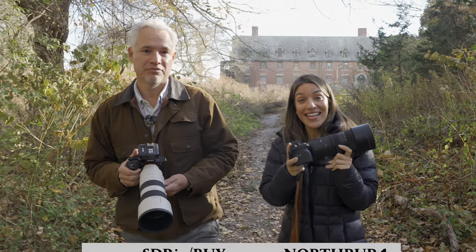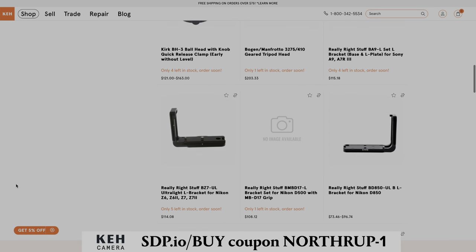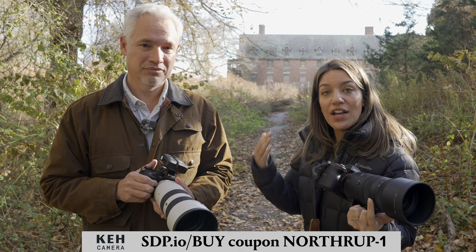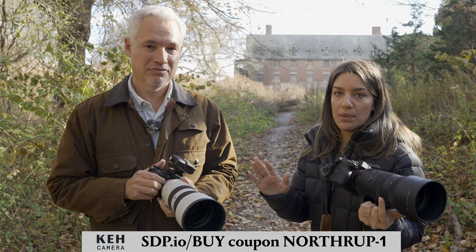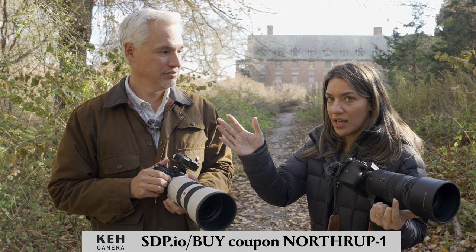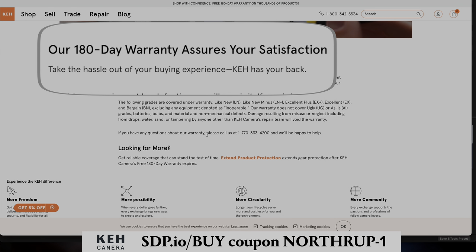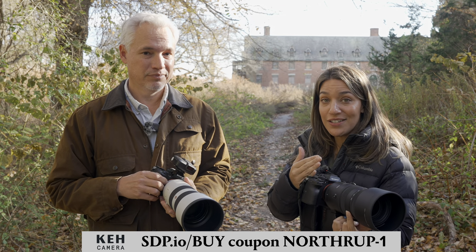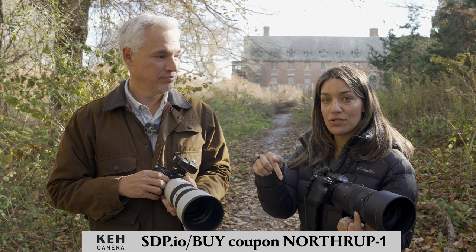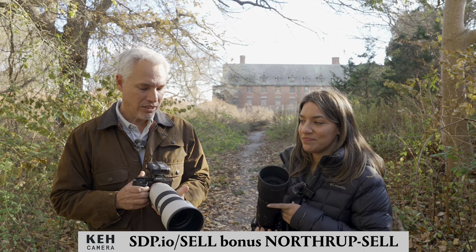First, we want to thank our sponsor KEH. If you're shopping for lenses, cameras, tripods, or anything photo-related, they have it used so you can get a great deal. You don't have to worry about whether anything works or if you'll be scammed online — they test everything before you buy it, they have a warranty period and a generous return period. You can get five percent off with the coupon code in our description, or if you're selling your used gear you can get a five percent bonus.